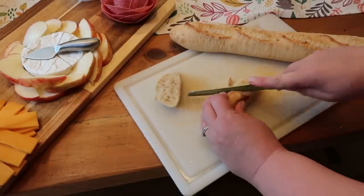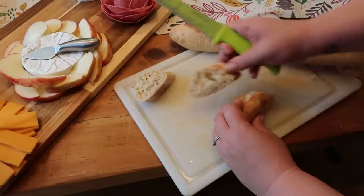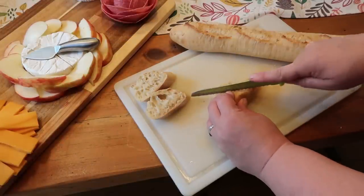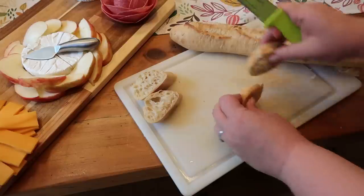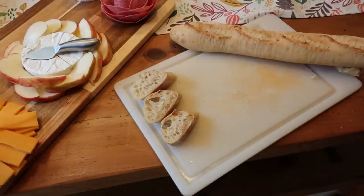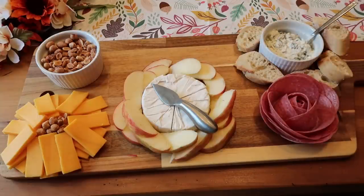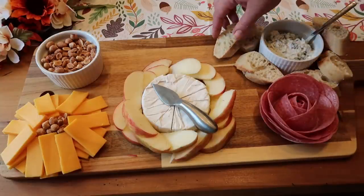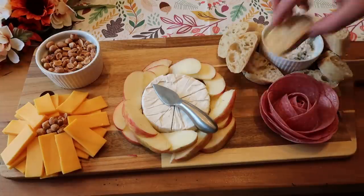Now that my bread just came out of the oven, it is nice and hot — oh my gosh, it smells so good. I just sliced it up and we are going to add those around the tzatziki dip. That's a really easy and cheap way to fill your board nice and full because they take up a lot of space. So if you're working with a larger board like I am, those really made an impact and looked really nice.